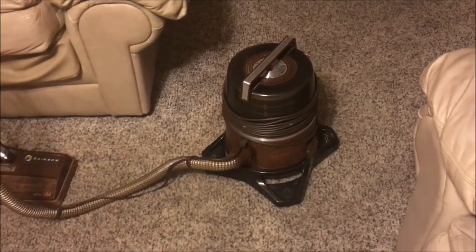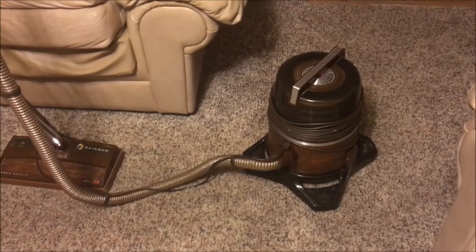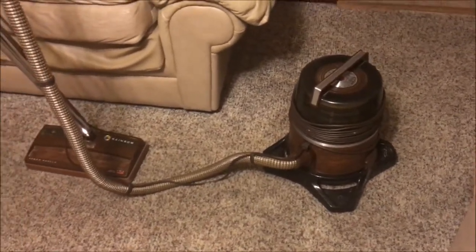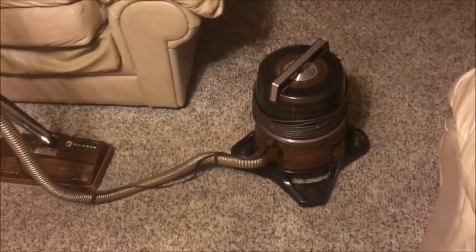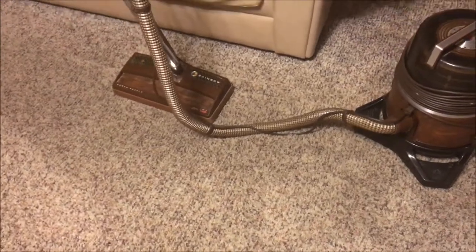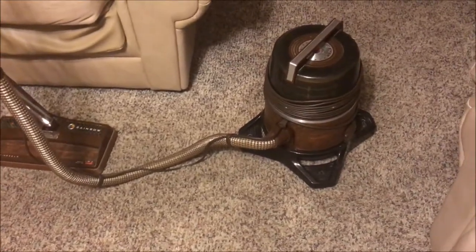I have always wanted a Rainbow. My grandparents had one years ago when I was probably in elementary school, and it was a great machine. I used it a few times and was absolutely in love with the thing — it was very powerful. The performance was excellent, but there were a small bit of things wrong with it. If I remember correctly, theirs had a missing ground on the end of the plug and the power brush did sound like it was about to die.